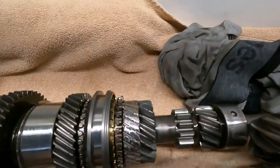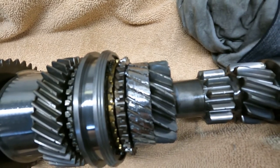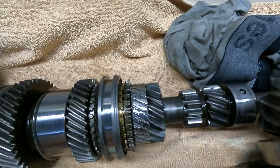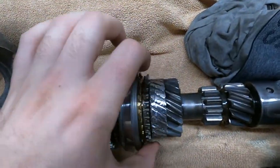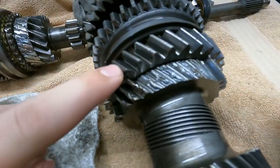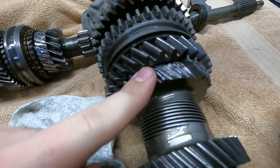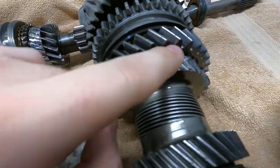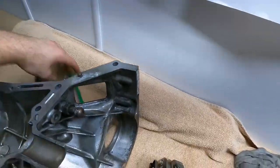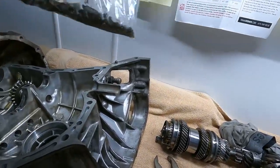This is what we're dealing with — this is the third gear on the main shaft, completely no more teeth left, totally wiped. And this is third gear on the pinion shaft — it's got a few teeth left, but most of them are wiped clean too. And this is the bag of teeth that came out of the transmission — lots of shrapnel. But everything else is fine.